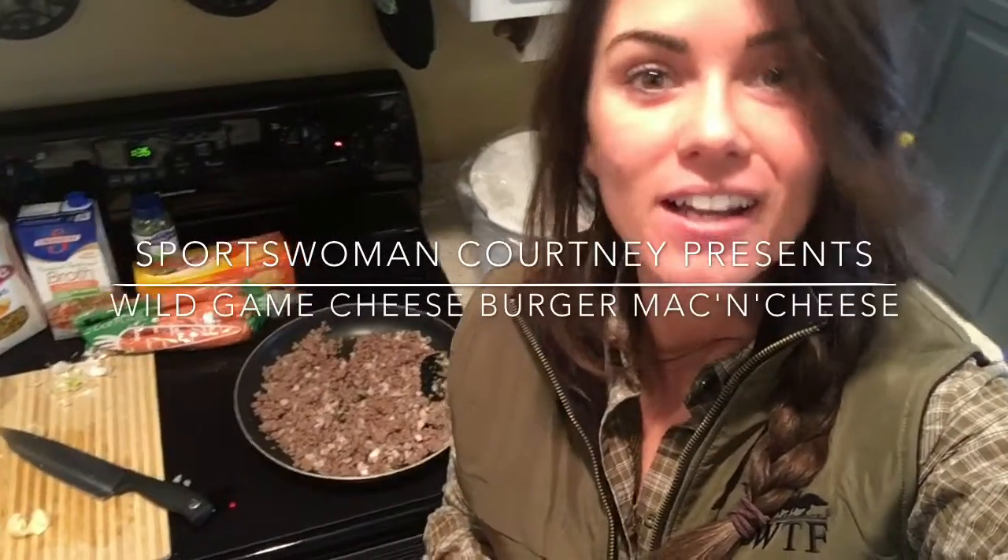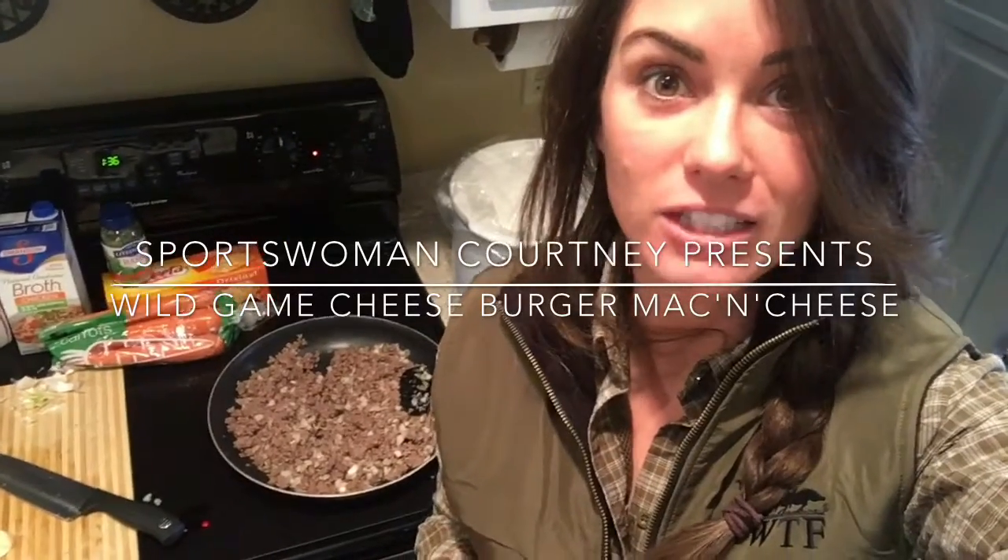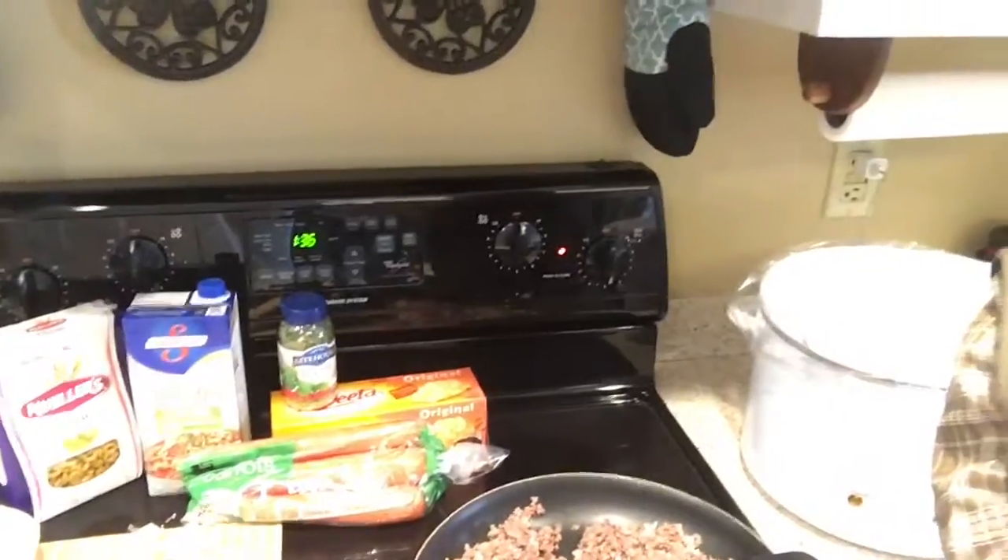Hey guys, Courtney here. I'm gonna be sharing with y'all my cheeseburger macaroni elk recipe that I actually found online. I'll start off by letting you see all the ingredients and showing you step-by-step how I make it.